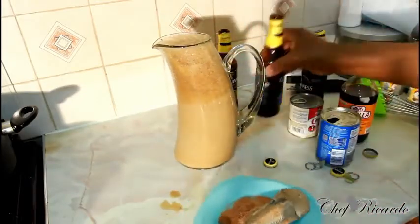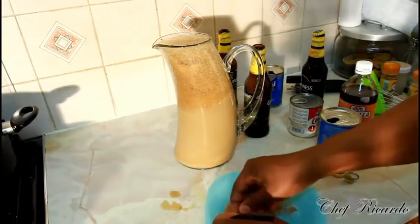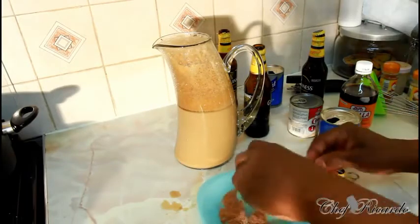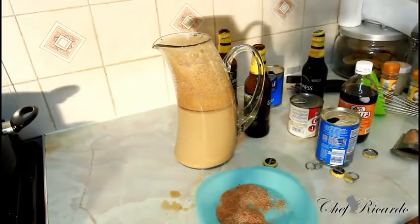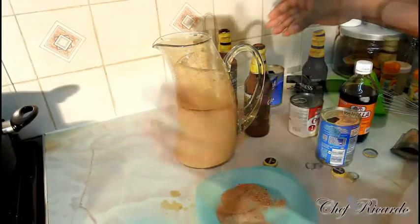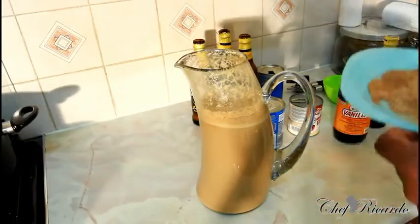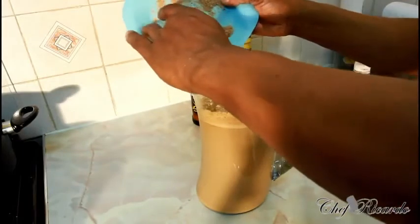Right here I have some nutmeg which I've already started grating — I'll just finish off this little piece right here, just like this. Really nice. I just need it to be grated down, and after that we're gonna put in the rest of the ingredients. The Guinness is inside, nutriments are inside, and then next we're going to put two grated nutmeg inside of it like this.